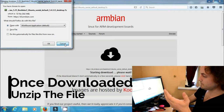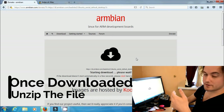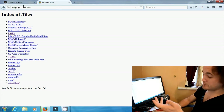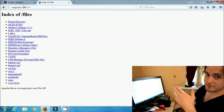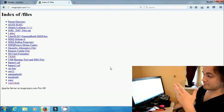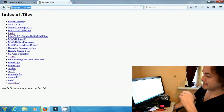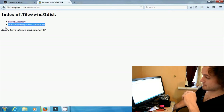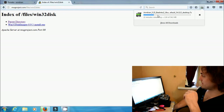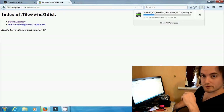If you don't have an unzip program, I'll leave a link in the description. The next thing we're going to need is something called Win32DiskImager. You can get that from us or just search for Win32DiskImager on Google and download it. If you want to get it from us, it's mxqproject.com/files — click on Win32Disc at the bottom, then download and install it. It's just a really small program. Once that's downloaded, we can move on to the next part.